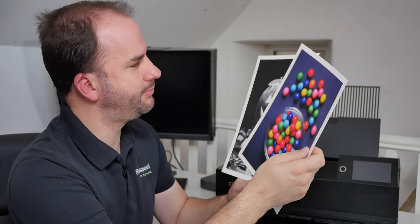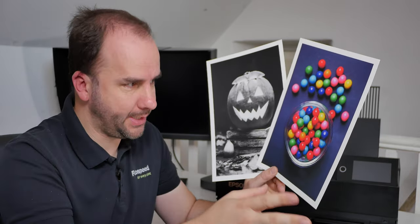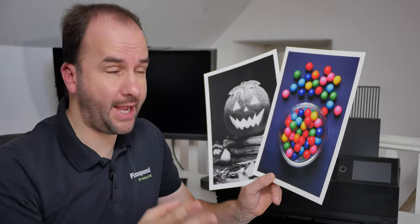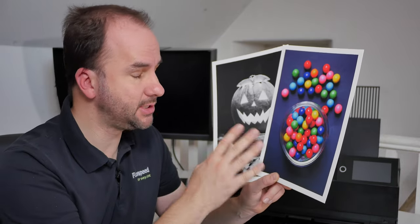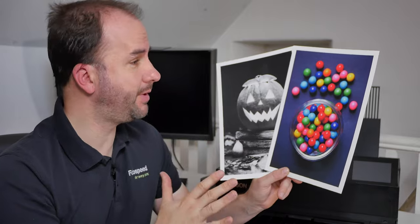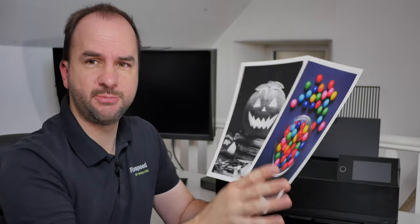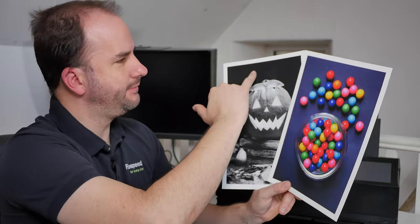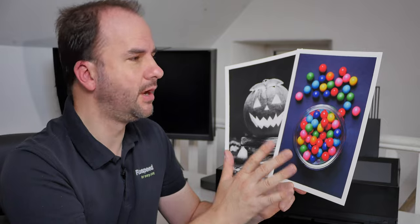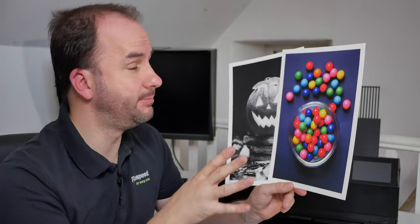I've got the colour and the black and white prints out. My first point before we even talk about colour: I've noticed it's a very, very delicate paper — it will mark very easily. I've already got a couple of scuff marks from putting them together, and I've noticed some fingerprints on here. So please use this paper with gloves, or be very, very careful and handle it at the edges.